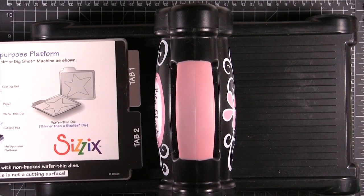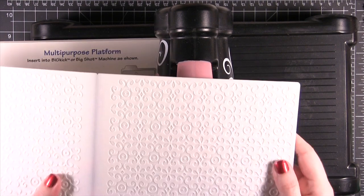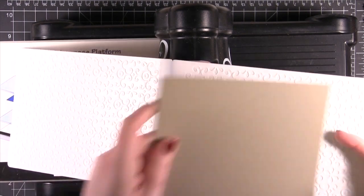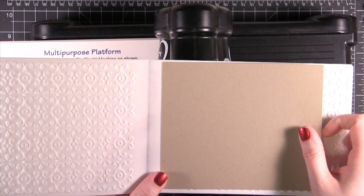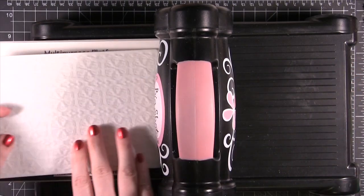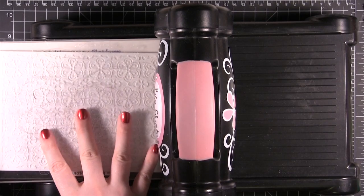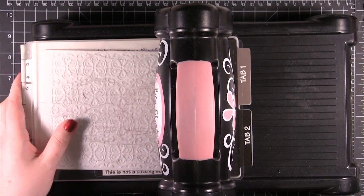Put down your multi-purpose platform with all tabs, then take your embossing folder, put your paper inside, and close it up. Place it straight down onto the multi-purpose platform with one clear plate on top, and then just roll that through.